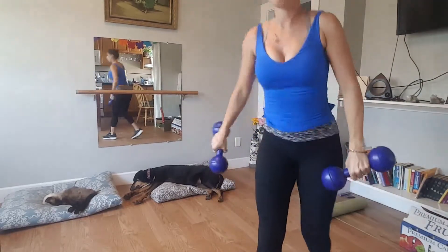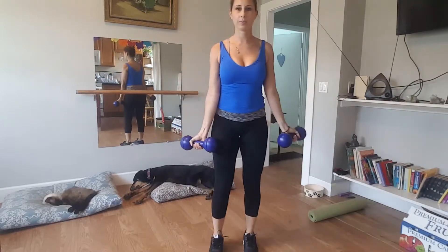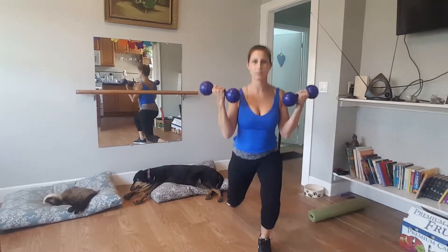Last time with those lunges with the bicep curl. Here we are. Big step back. Make sure the feet stay hip-width apart.